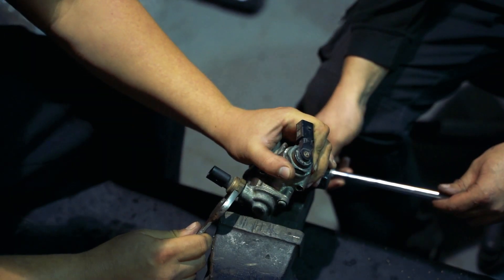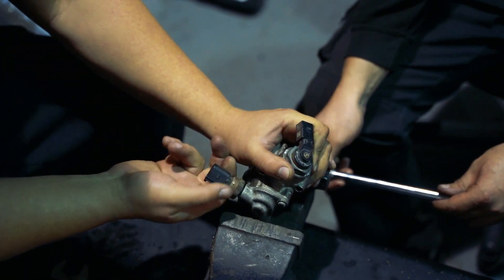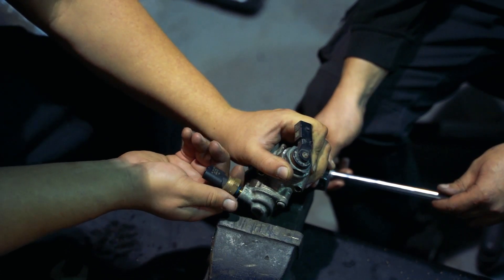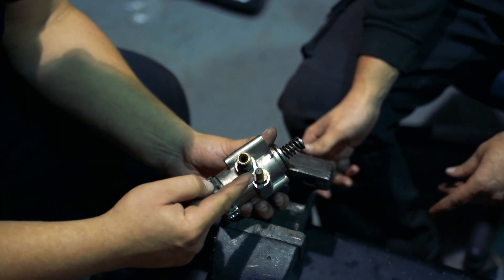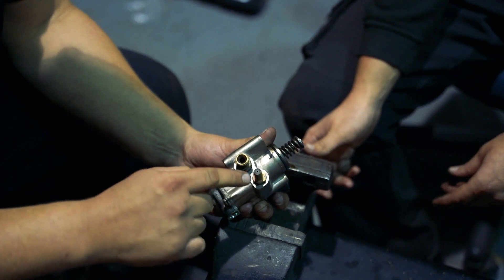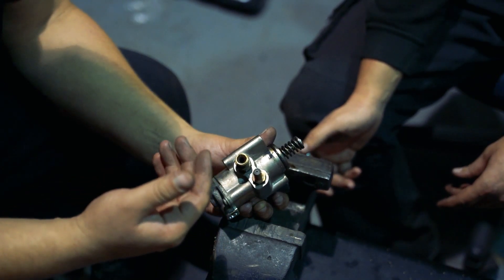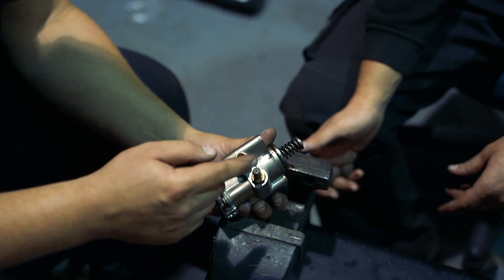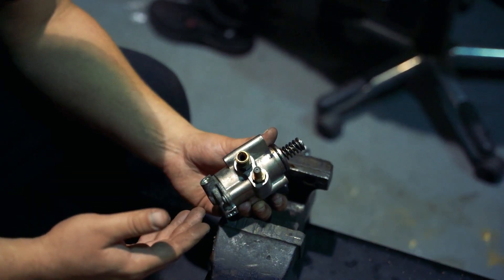First, we're going to remove this pressure sensor, which was loose anyway. This intake pipe here — we need to drill this out to 5mm so that there's less strain on the in-tank pump. Because we're putting the pressure up in here, we want to make sure that the fuel flows into this faster and less restrictive.